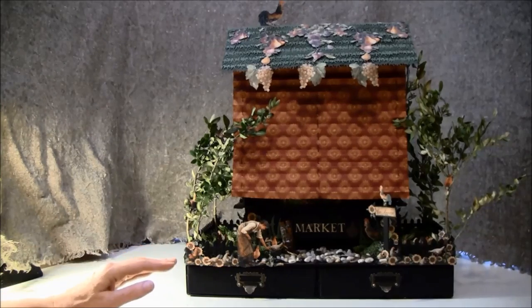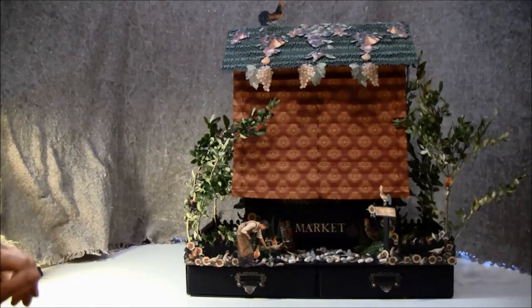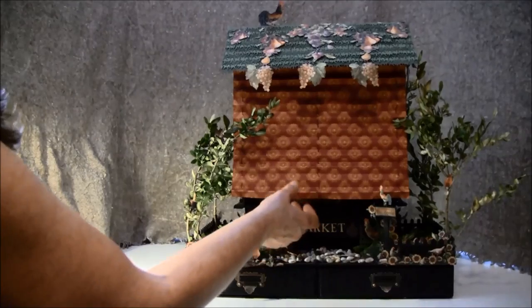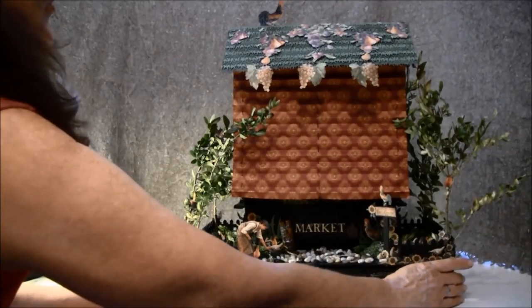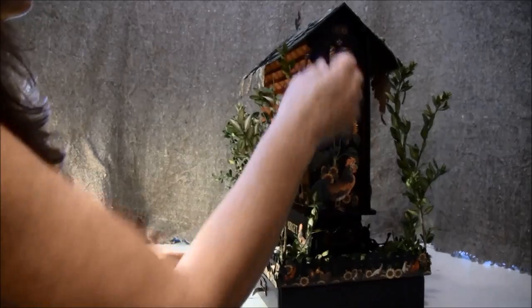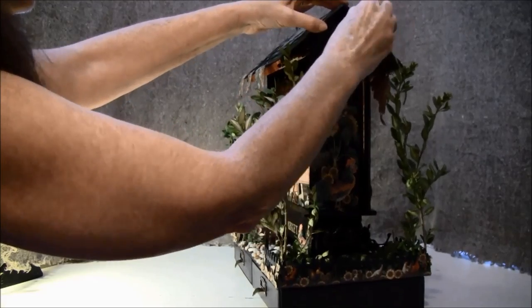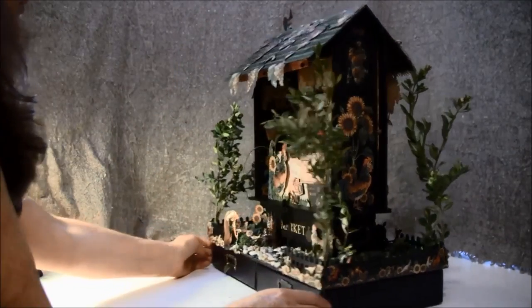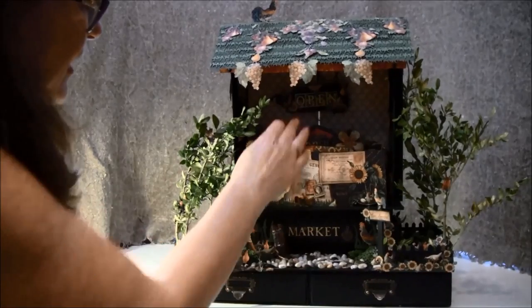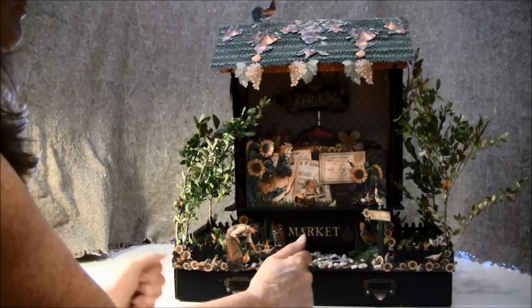This is made from four matchboxes: two 3x5 and two 8x8. In the front I made a curtain, and behind it is the album. I have a thread here to drag it up, and we just fasten it around here. Now inside it says 'open,' so the market is open to buy something.